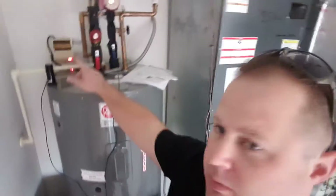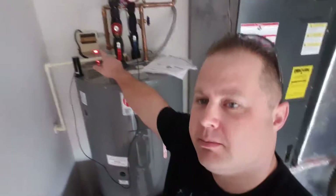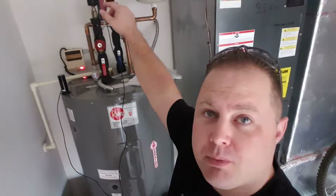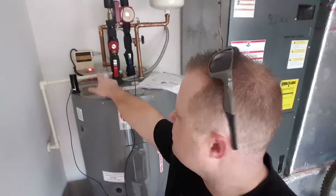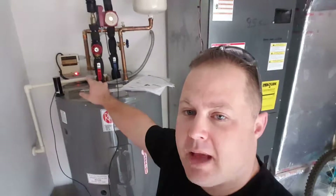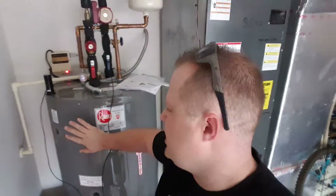I want to point out this little guy right here — that's the controller for my solar hot water heater. It goes up through there; this little pump pumps it up to the ceiling and up to the roof. You just saw it kick off, and that means it's more than 8 degrees warmer up there than what's in here.